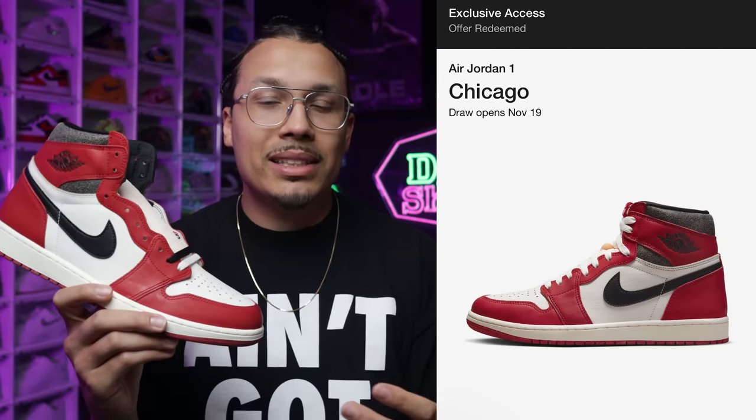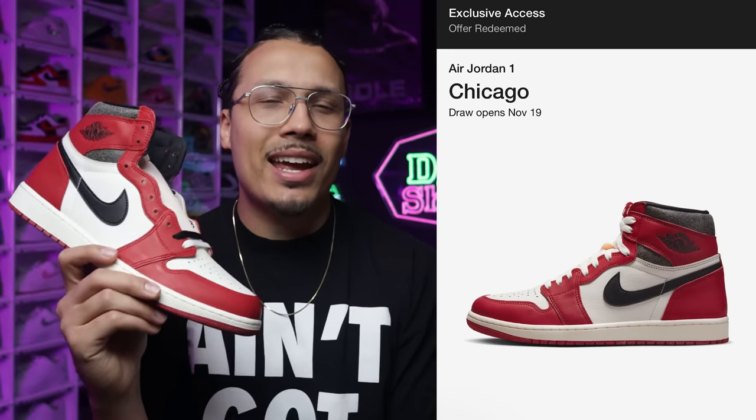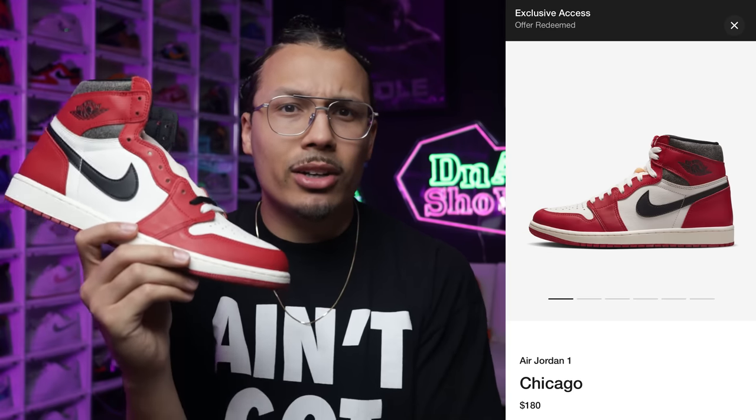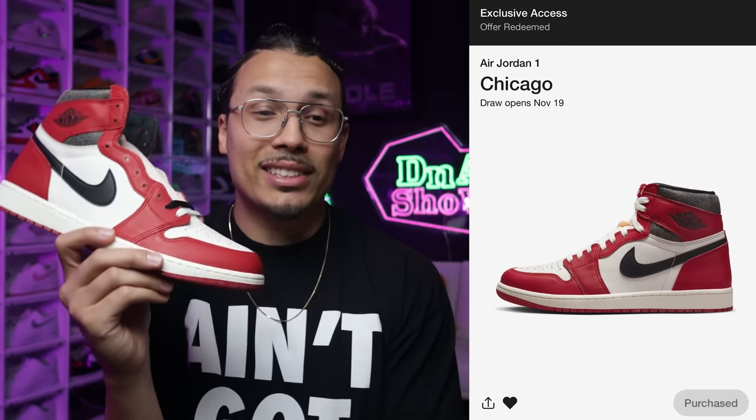I got exclusive access on these on the sneaker apps. Basically they granted me exclusive access - it was actually crazy because the access went out at 9 a.m. West Coast time and I was asleep. I woke up around 9:45, saw it, went to my app, clicked on it and it said 'exclusive access' and 'purchase now' - $180. I clicked the button and it just automatically got them. I was like 'is this real?' I couldn't even believe it in the moment.